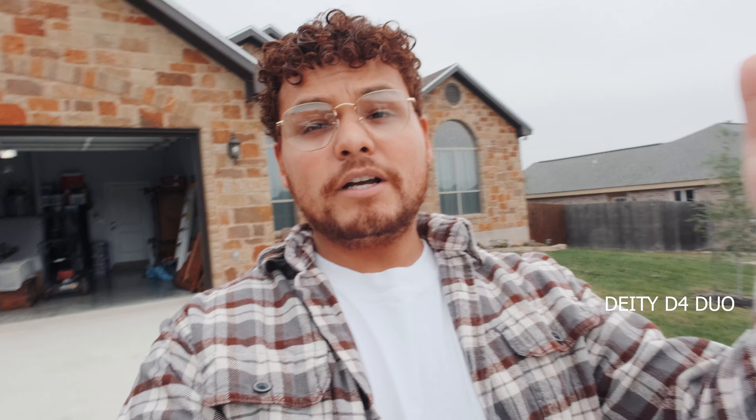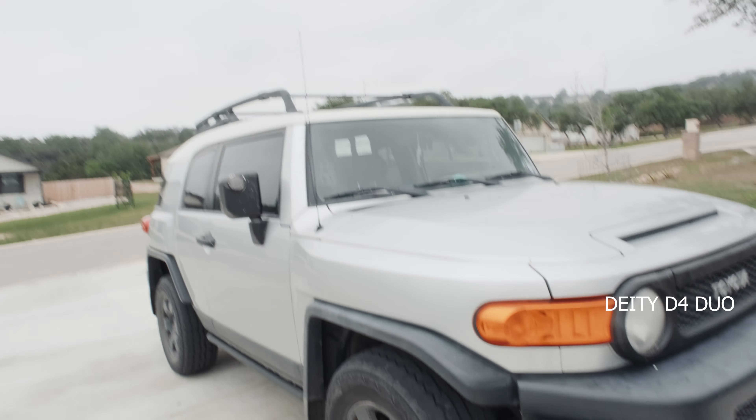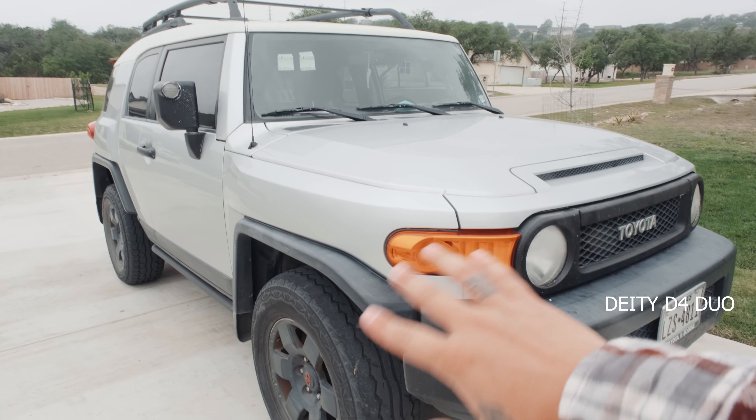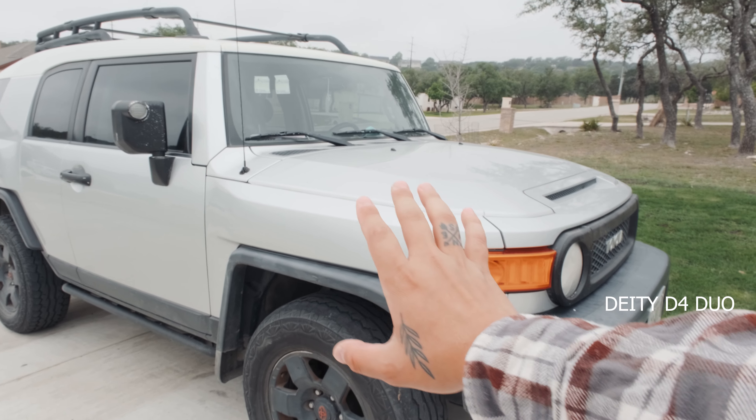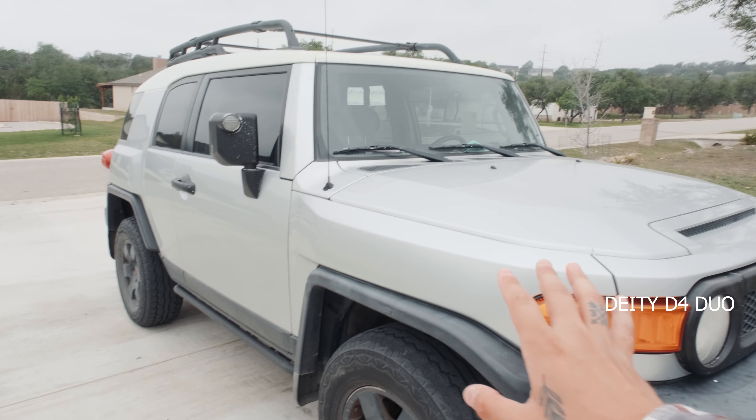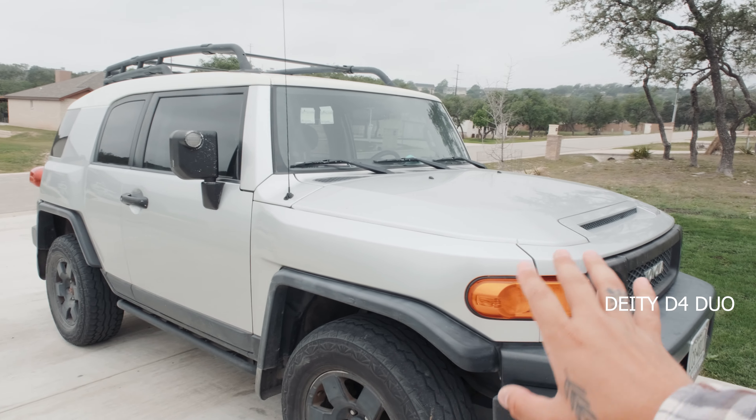Now that I've told you about the microphone, let's go test it out. I have it on the rig right now — a Joby GorillaPod on top of the camera, literally the Casey Neistat vlogging setup, which I haven't done in so long. With two cardioid patterns, I'm picking up both the front and the back. Let me show you my car — this is my Toyota FJ Cruiser, she's my baby. I go so many places with her, she's by far one of the best cars I've ever had.